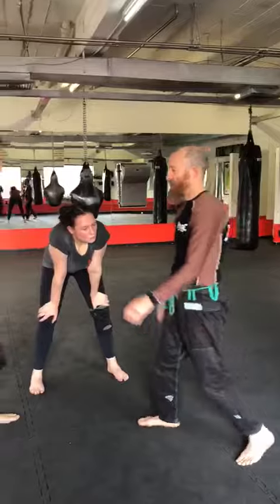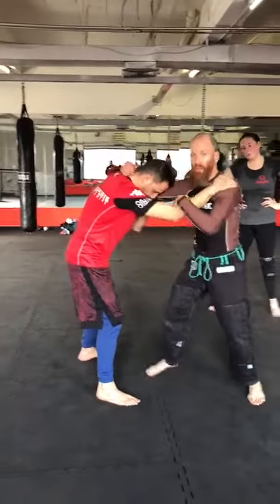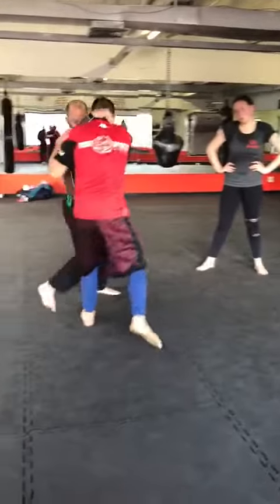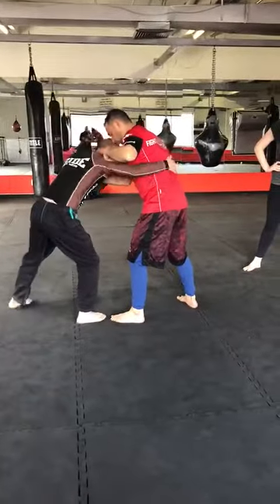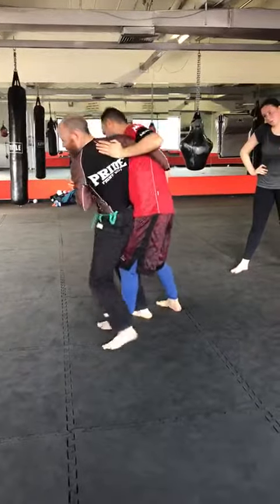So the first one is Ogoshi. You start with your classical wrestling grip, nice and low. You've got to go lower than your opponent — you snake your arm around like this. This arm snakes around, and then you put your hips through.